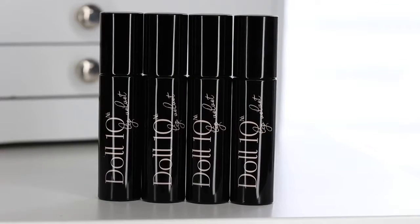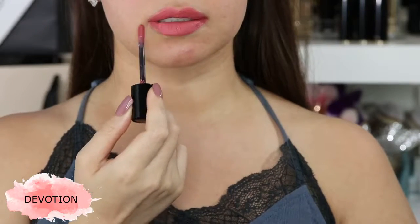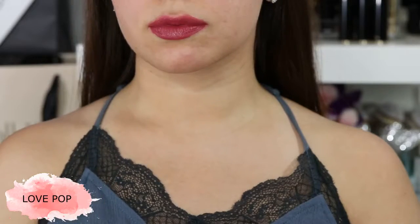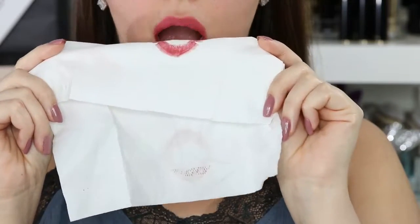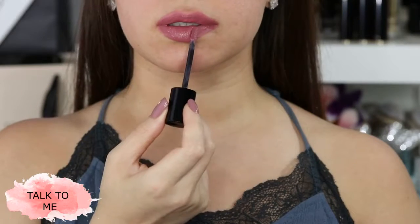Moving on to their lip velvets. These right here are $16 each. There are seven total in the collection and I have four shades to share with you. Now these absolutely do not bleed. My preferred way of wearing this is to lightly apply a tissue on top, and it's going to give you that perfect airbrush look.